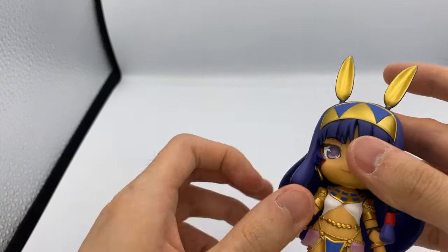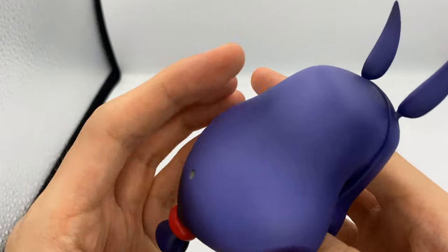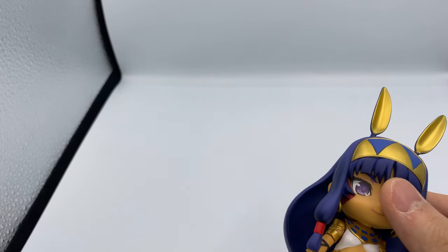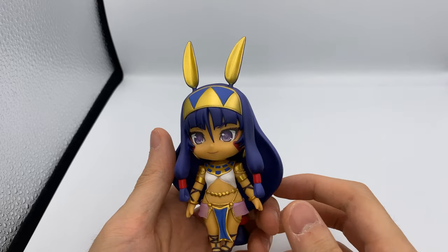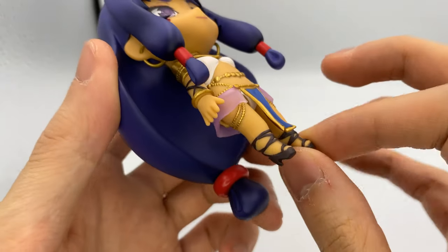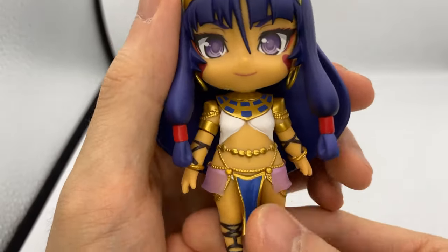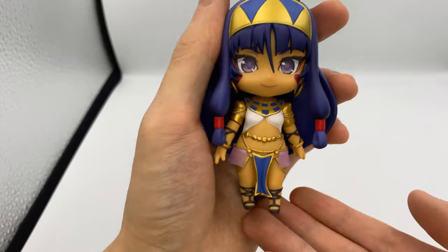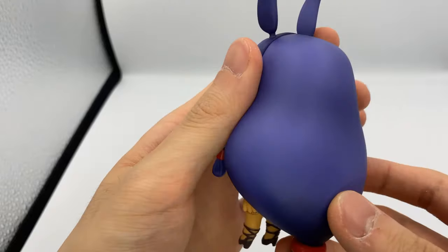Here is Nitocris. Obviously she's an Egyptian-themed character, so she has very, very Egyptian ornaments and headpieces and stuff like that. I haven't actually ordered the Ozymandias Nendoroid — I kind of regret that, I really want to pick him up, so I'll probably try to get him as early as possible when he officially releases. A lot of her parts are not compatible with the other Nendoroids because her skin tone is a lot darker. But that's fine, because I think she comes with quite a few accessories herself.